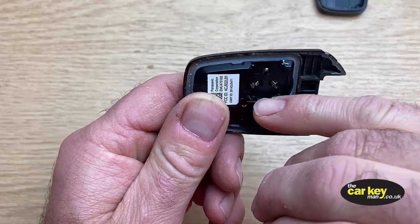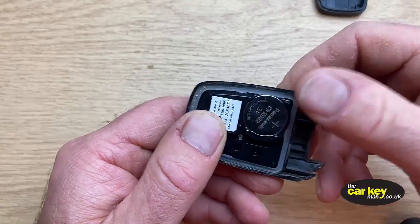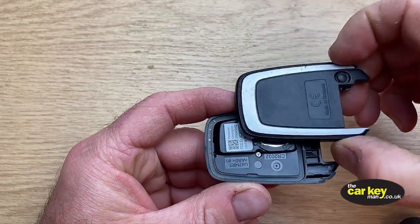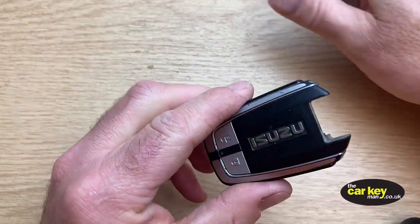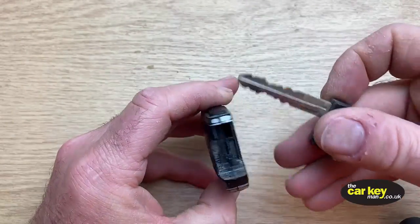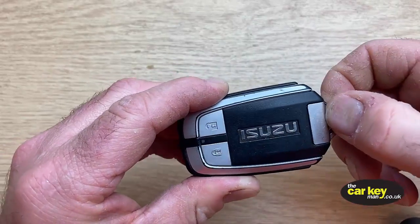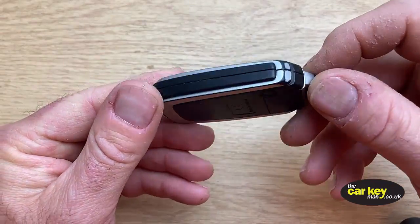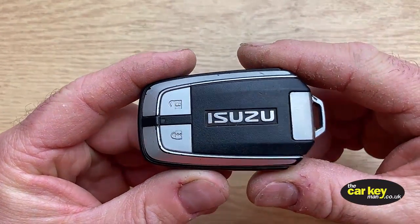When you put your new key battery in, just watch the terminals here — slide them into the terminals first and then press it down. Really simple and easy. Pop the case back together, which just clicks, and lastly swap the blade back in — that should go click. And there you go — with the two-button Isuzu proximity key, the key battery change and you are good to go.